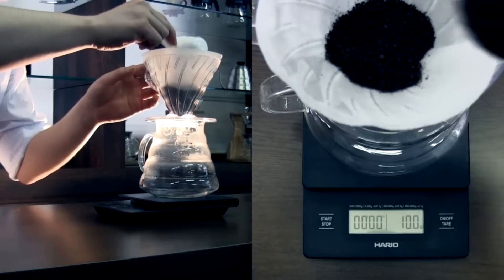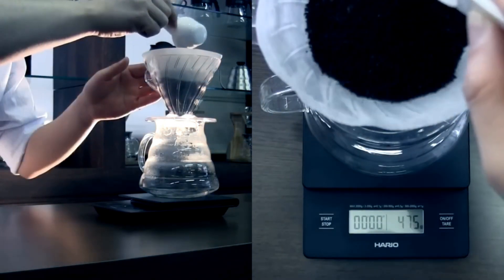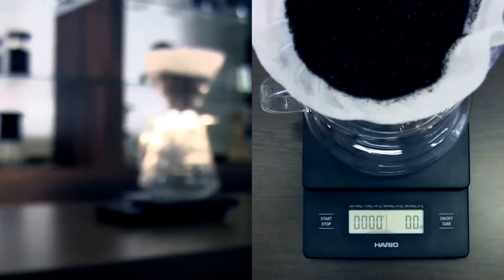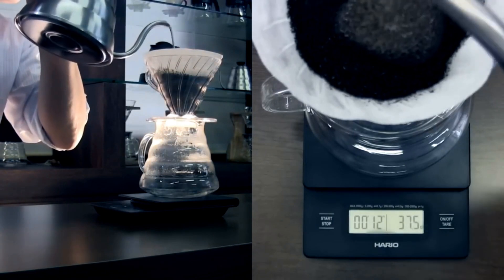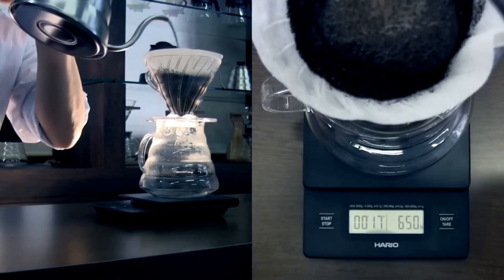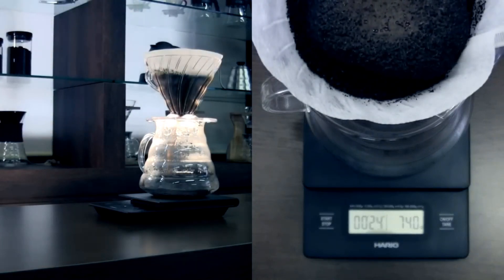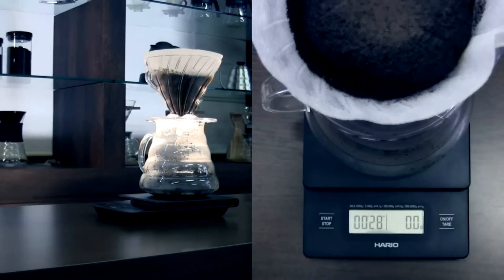I gotta say, there are a few things to consider with the Hario V60 Drip Scale. It isn't the fastest to respond when you add or remove weight — there's a slight delay, which could throw you off if you're not expecting it. And the auto-off function to save battery life kicks in after about five minutes of inactivity, which could be a little annoying if you're in the middle of dialing in your brew and have to keep it awake. But overall, it's a solid choice for any coffee lover looking to get into pour-over or even upgrade their current setup.